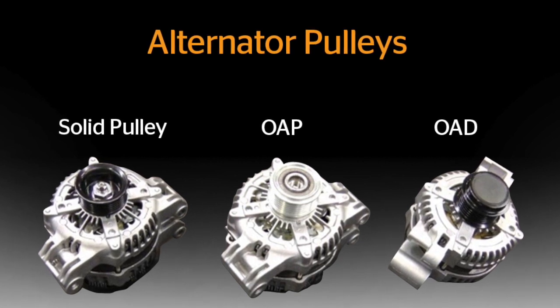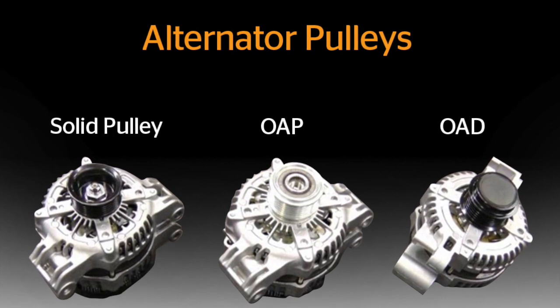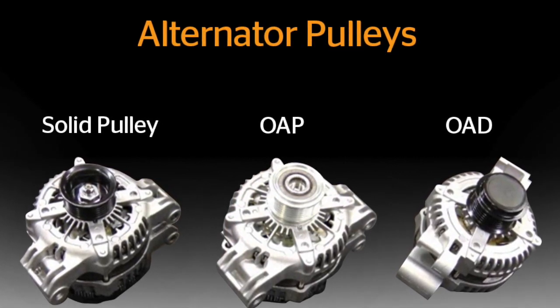Continental knows exactly which pulley you need for your specific application. When you install an alternator pulley from Continental, it will be 100% OE form, fit and function.